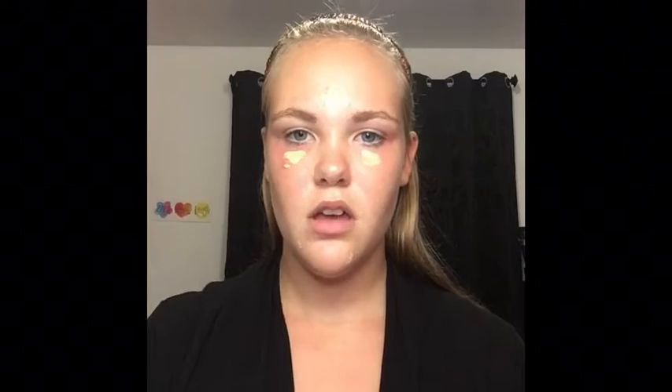Next, I'm not going to put on foundation — I'm just going to spot conceal and put some under my eyes. I usually don't go to bed at a good time anymore, so I'm obviously going to have dark circles and I'm going to need to cover them up. Just a little bit though, not too much.